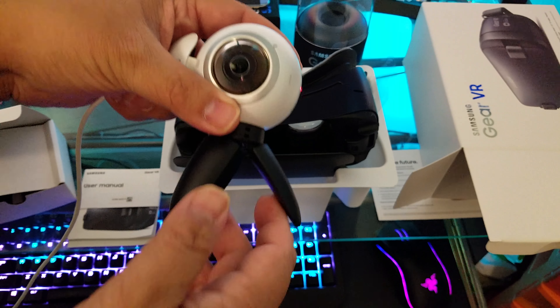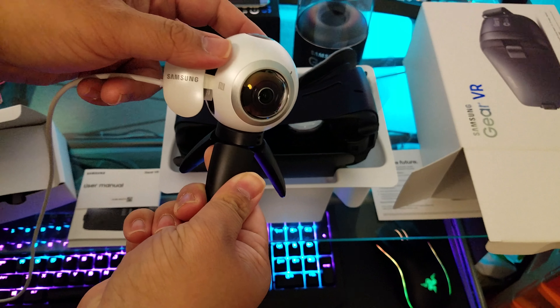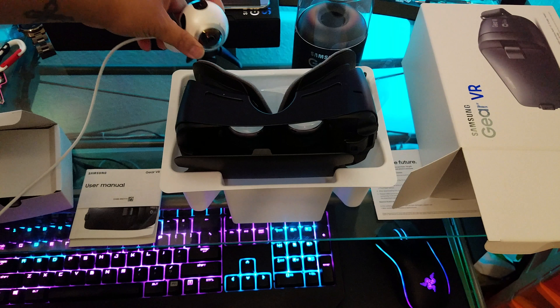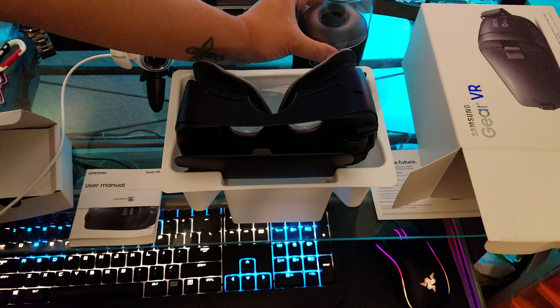Unfortunately I did not receive my new memory card yet, so I'm just going to give you a quick look at it — it should be coming in later this week. I was surprised the camera actually made it here first, since I ordered both at the same time.